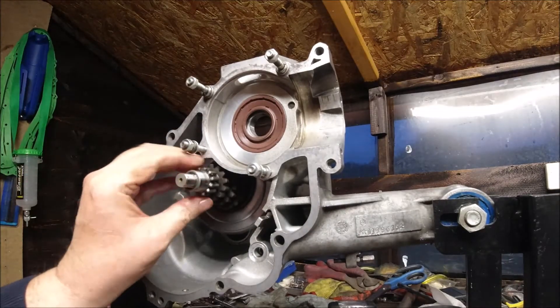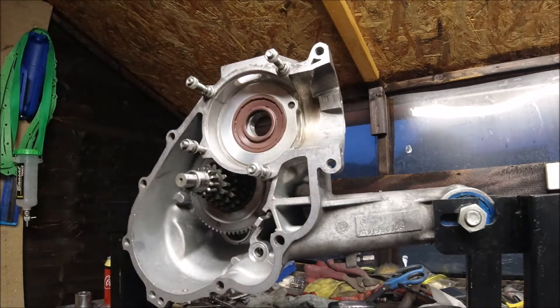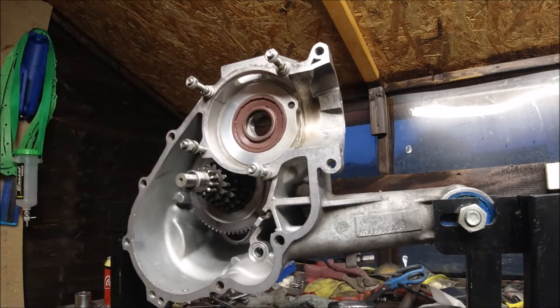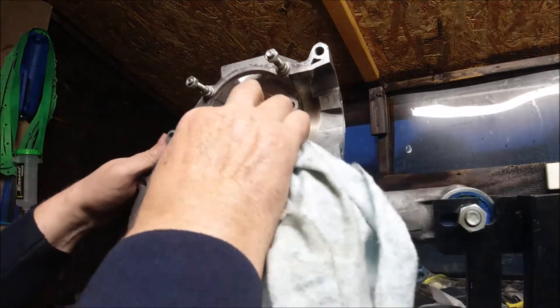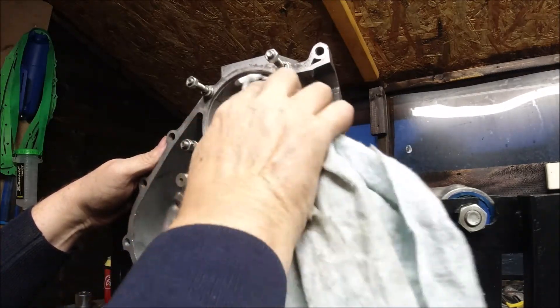As we've seen in the previous video we put the cush drive in, which is nice and free. We could for all intents and purposes now put the crankshaft in if we wanted to. That's a standard punch but I think more or less we've done with the banging and hammering for the moment.